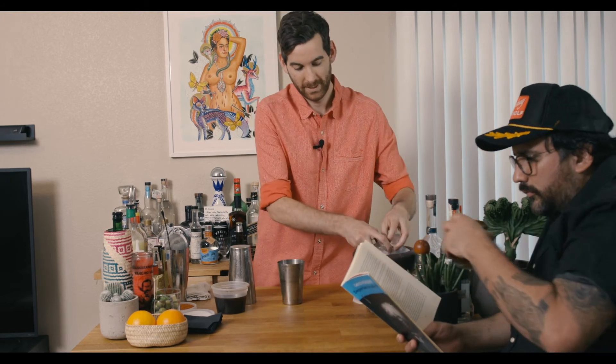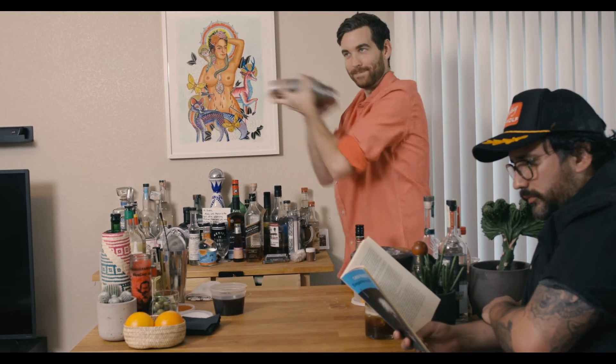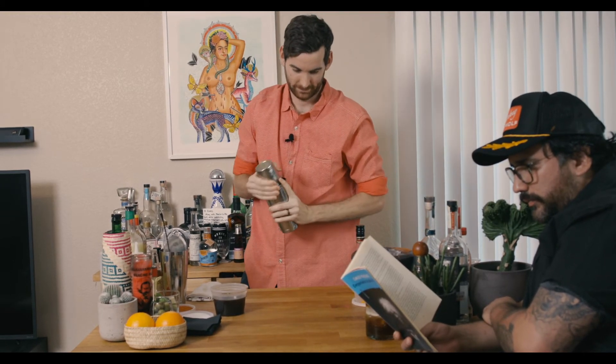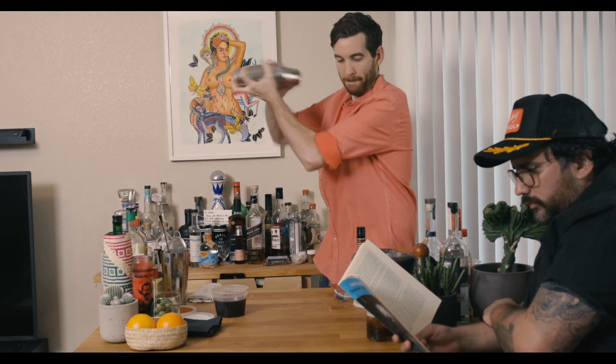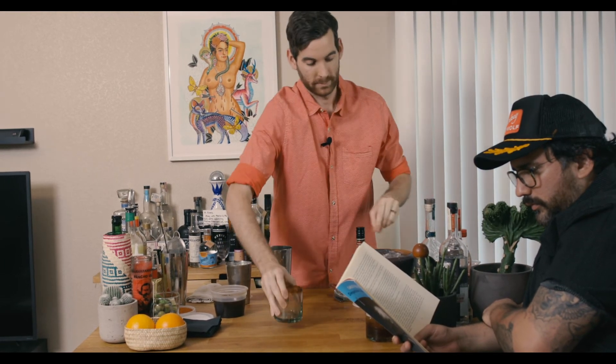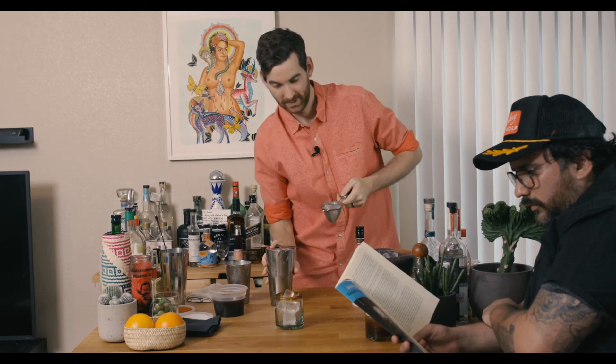To perform a reverse dry shake, go ahead and put ice in there and shake it as normal. Then you're going to strain the ice out of the cocktail back into half of your shaker. Now this is what we mean by dry shake — there's no ice in here and we're just going to really fluff that egg white up now. Then fine strain over some fresh ice.